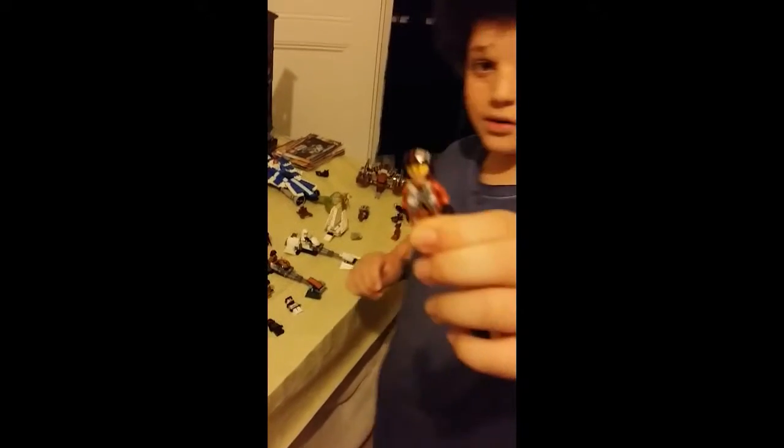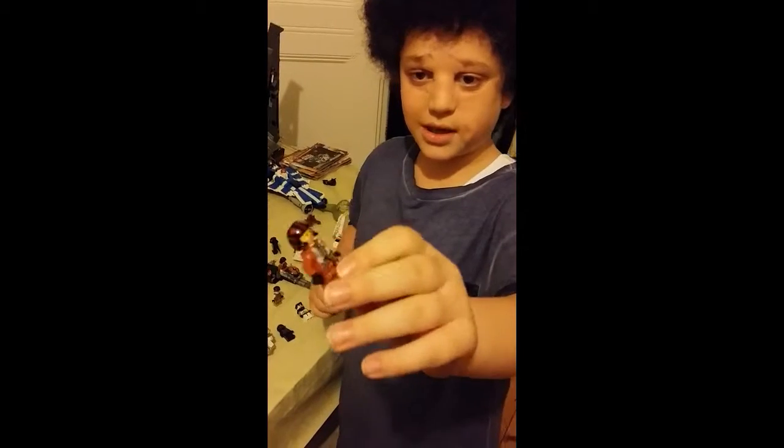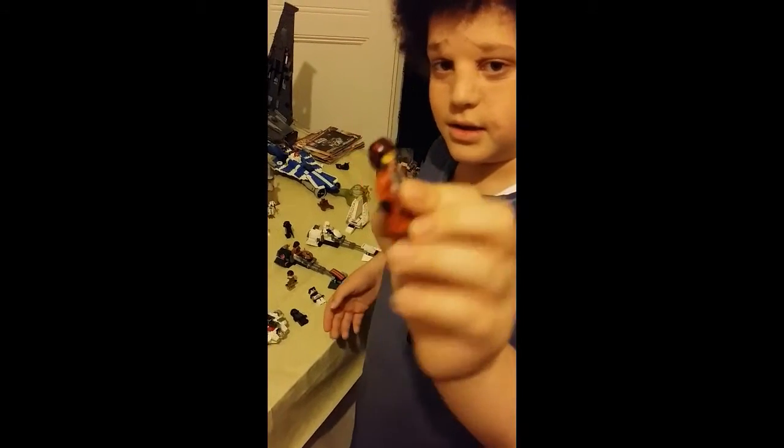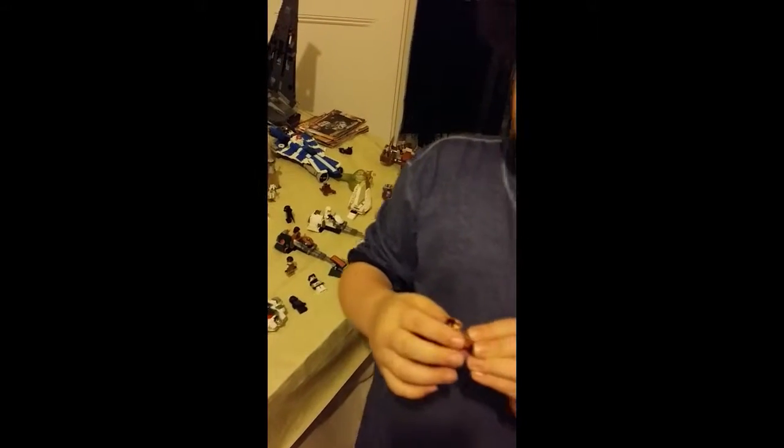Here is Poe Dameron. Unfortunately I do not have his X-Wing — I just got him as a figure. He has an awesome helmet as well, it's got a yellow screen.